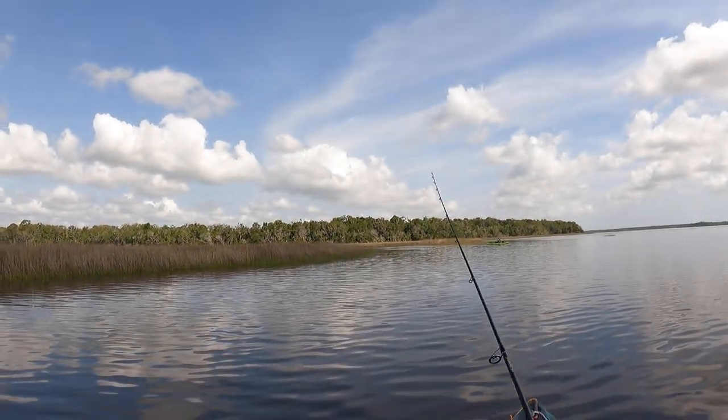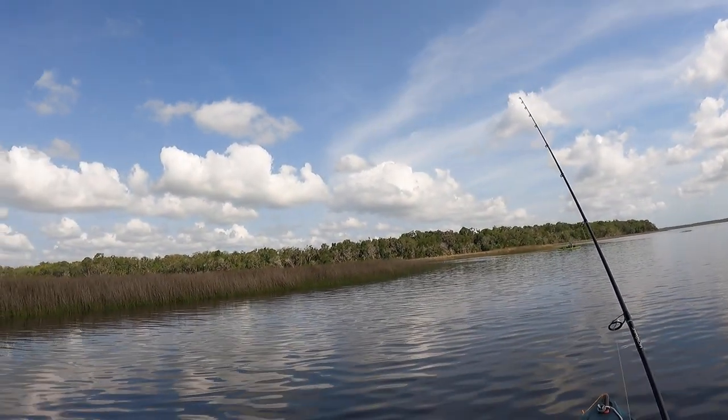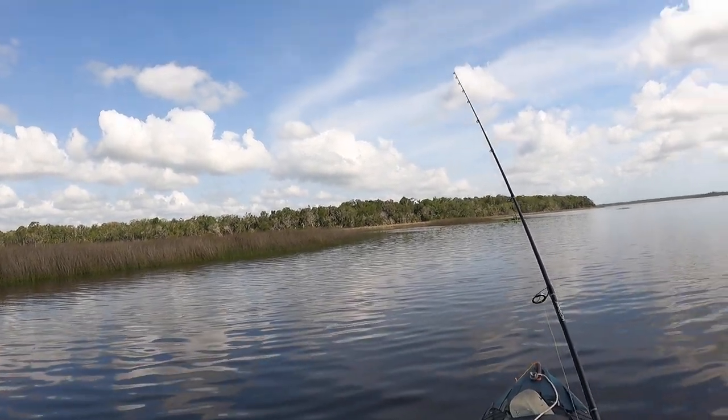This rod is actually one of the lightest rods I own, and it's extremely easy to cast. I have no problem using this rod all day long for even hundreds of casts.